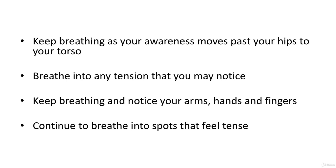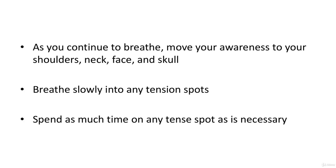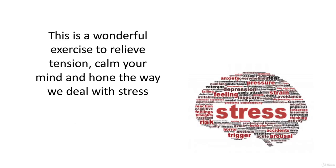As you continue to breathe, move your awareness to your shoulders, neck, face, and skull. Breathe slowly into any tension spots. Spend as much time on any tense spots as necessary. This is a wonderful exercise to relieve tension, calm your mind, and improve the way we deal with stress.